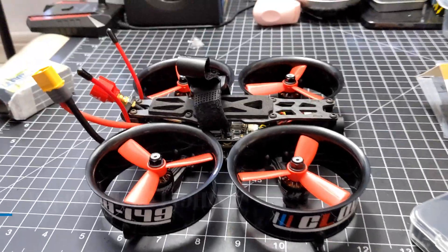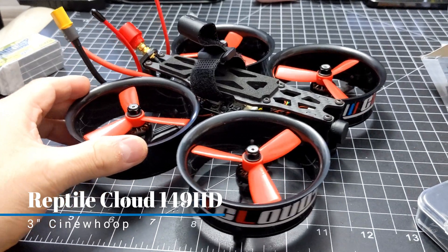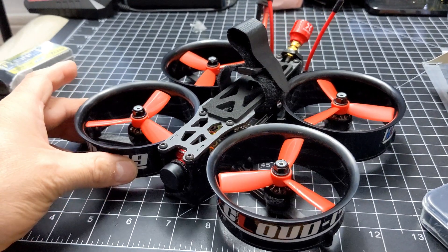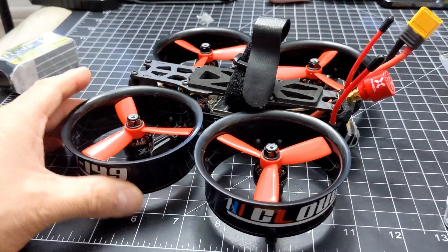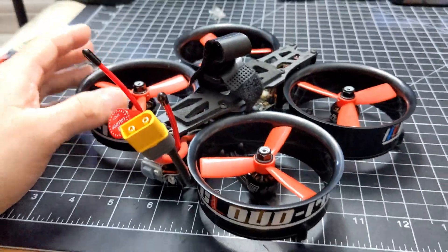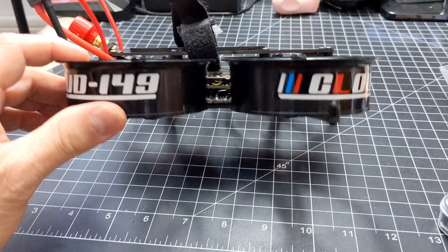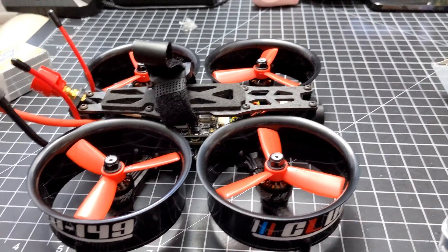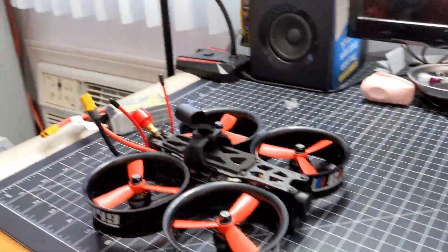Micromawd Dude here again, and I finally finished my Reptile Cloud 149 Cinewhoop. This thing was a work in progress because I built this bad boy from scratch, piece by piece, built it all myself. I'd say it took probably a month to build — the longest RC project I've ever had to build — but basically there it is in one piece, and I'm surprised I was finally able to get it done.